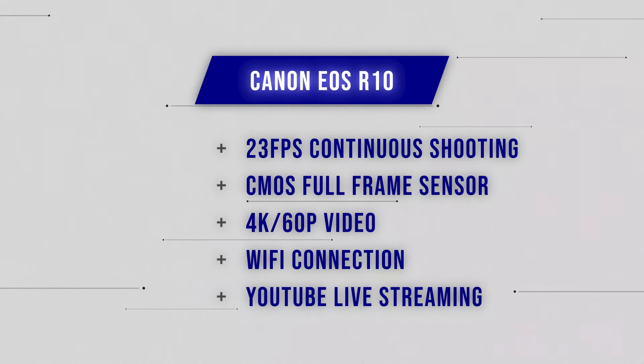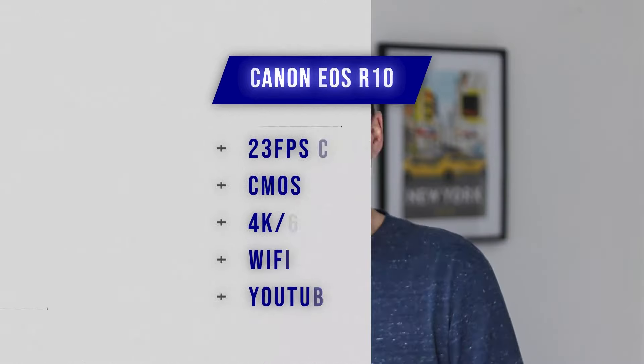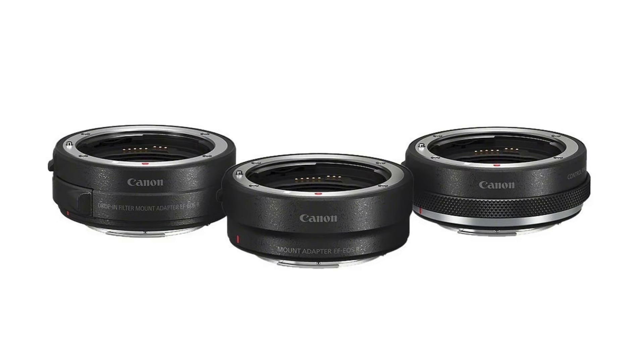A note about the R10 and the other Canon cameras from this point forward: they all use the Canon RF lens mount. If you're currently shooting on an old DSLR you might have Canon EF or EF-S lenses. Canon did produce an adapter that allows you to use your old EF lenses on the RF mount, so if you're making that transition from DSLR into mirrorless, I definitely recommend getting one of those adapters so you don't have to replace all of your lenses onto the RF mount from day one — otherwise that will blow your budget right out of the water.